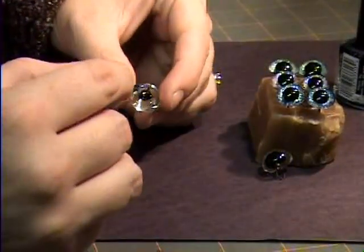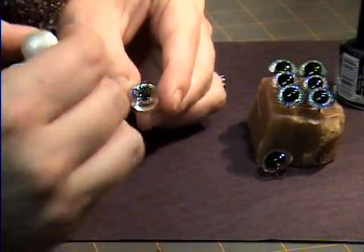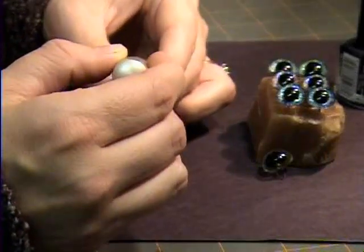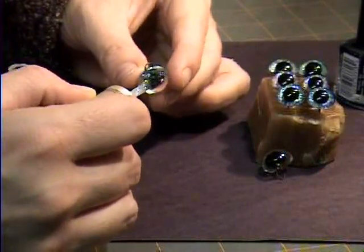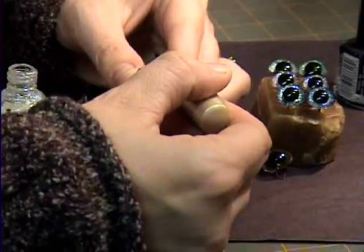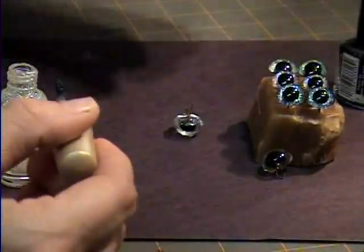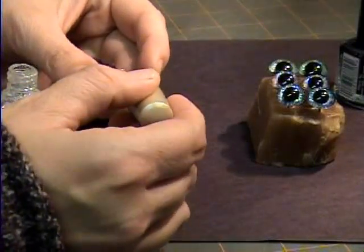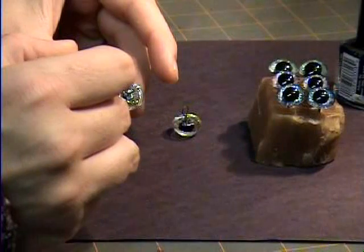Take your glitter fingernail polish and just paint the back of the eye. Don't worry about the center where the pupil is, because you can't see through that part anyway. Just glob it on there and set it down to dry. You can do a whole bunch of eyes at once in all different colors, and then you'll have a nice little supply so you don't have to worry about it.